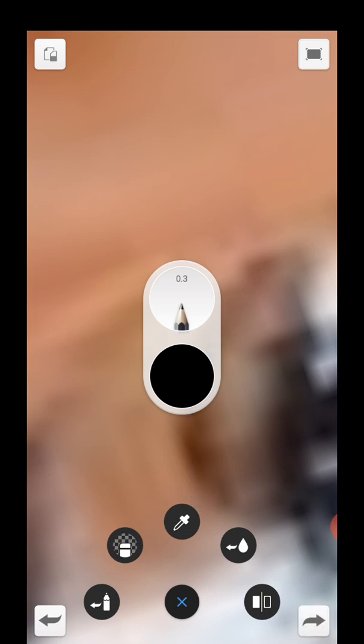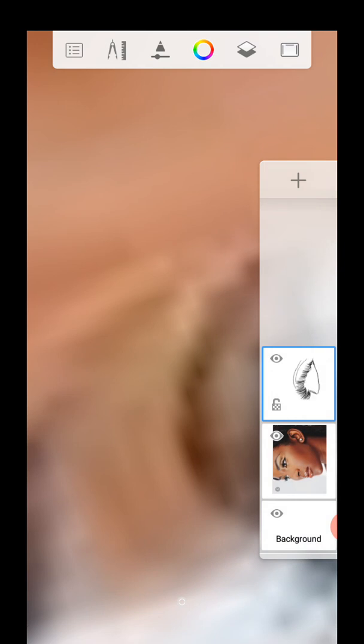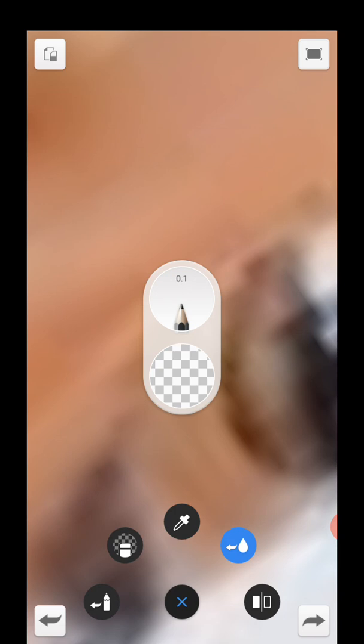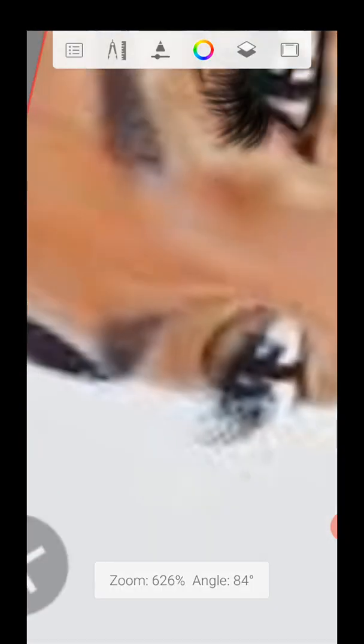I made a mistake and I want to go back. You can press the back button here to undo. But if you're in the middle of something and want to clean just that particular place, make sure the area you want to clean is on the main layer. Adjust your brush size to the size of the area you want to clean, then hit the transparent button and you can clean on top. Make sure you're on the right layer — then go back to the former color which is black.